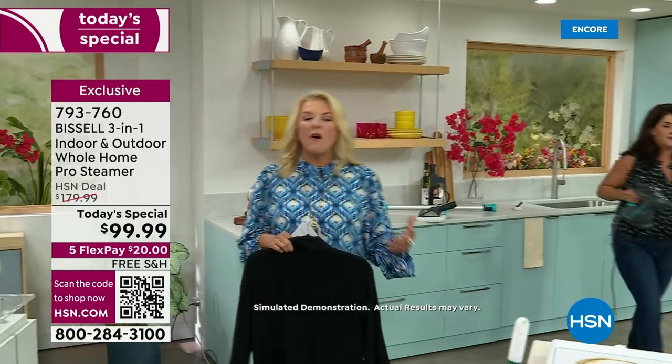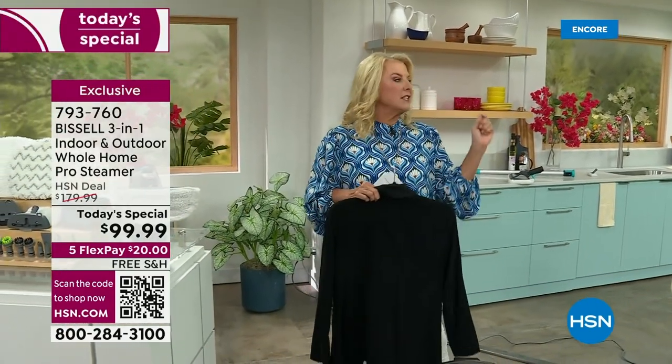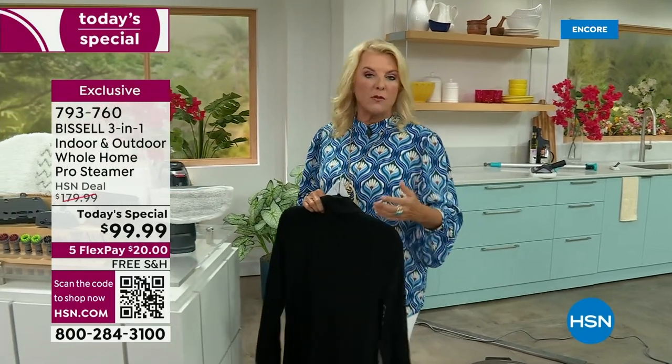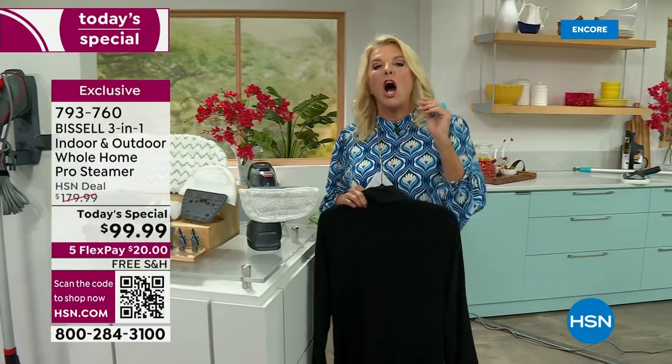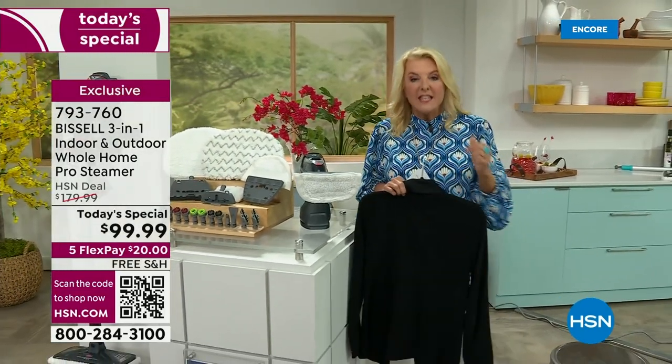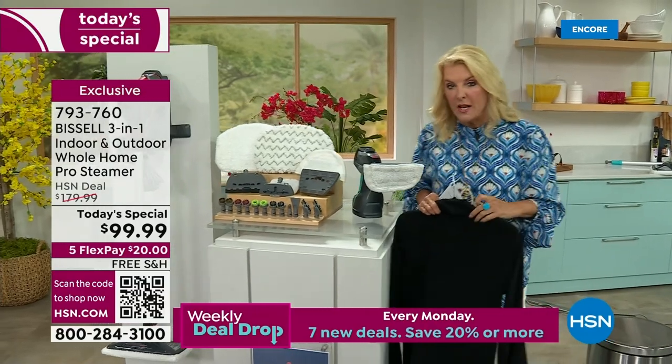This is what really separates us from all the others out there. Have you ever gotten a floor steamer that you spent over $100 on and all it does is floors, and it's not even hot enough steam to kill germs and bacteria? This is 99.9%. You don't need those awful chemicals anymore.